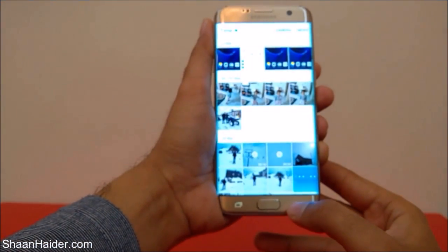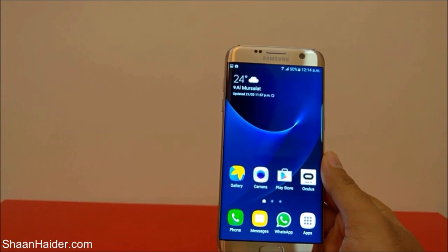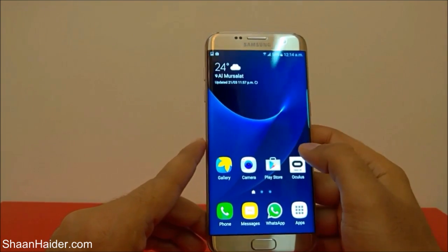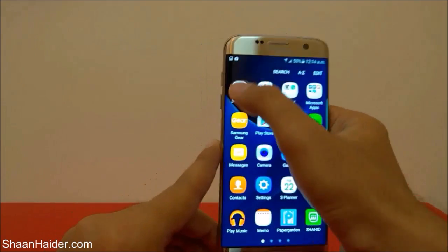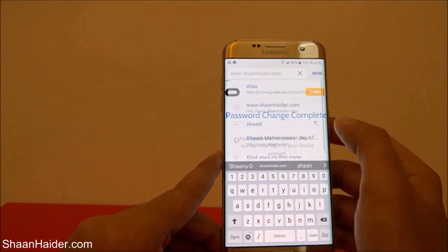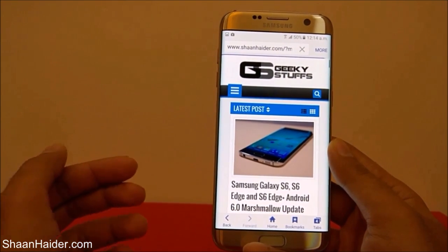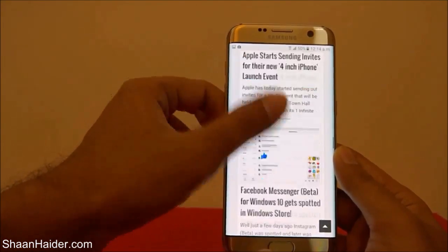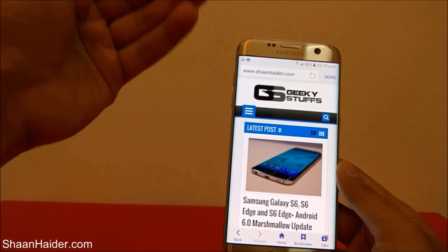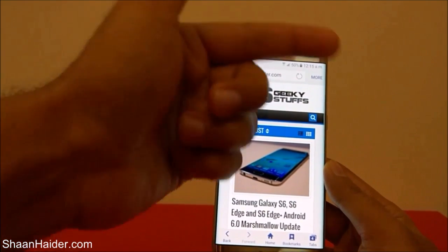There is one more method — the third method. This method is very useful and interesting because it lets you take a screenshot of multiple screens or pages. For example, let's go to seanheather.com's home page. You can see it has lots of content and you need to scroll down — it has multiple pages in terms of the browser screen.